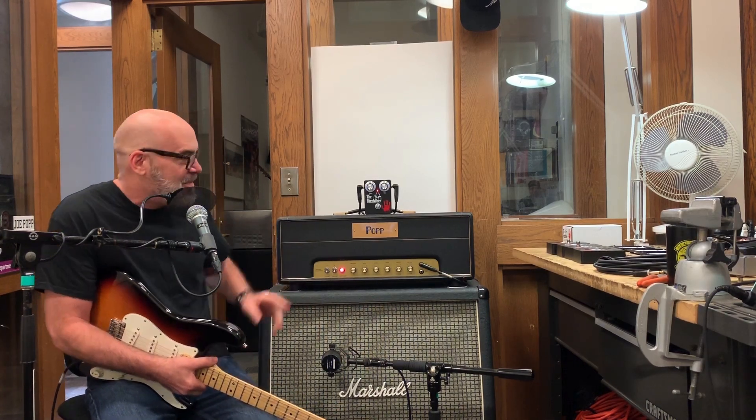Hey everybody, Joe Pop from Pop Rock Shop. Today is a big day — it's Father's Day — and what a perfect time to introduce our first offering from Pop Rock Shop: the Fuzz Father. Let's just run down the test rig real quick.